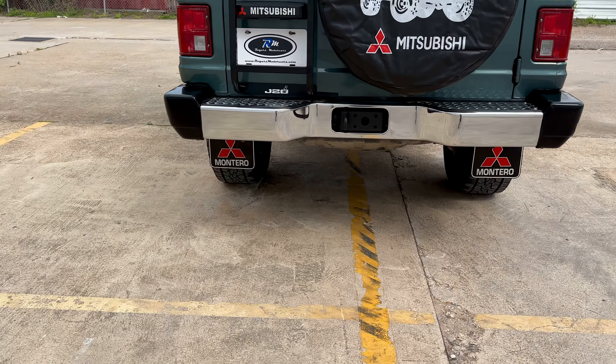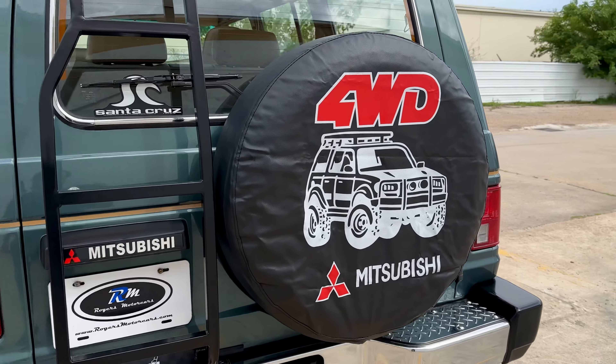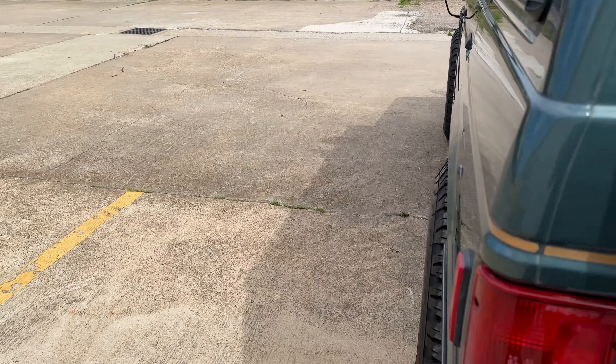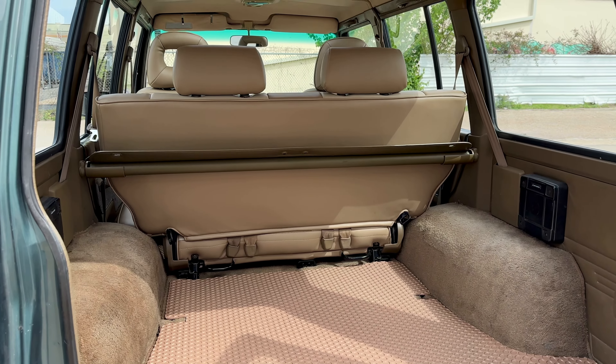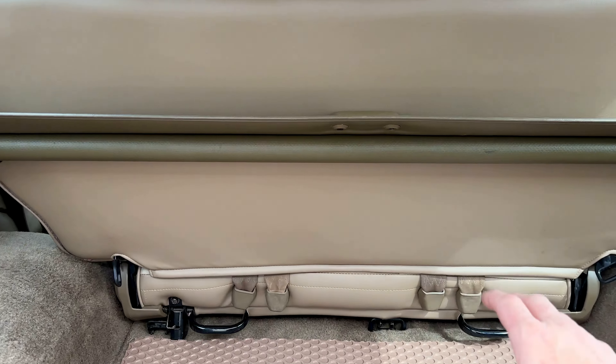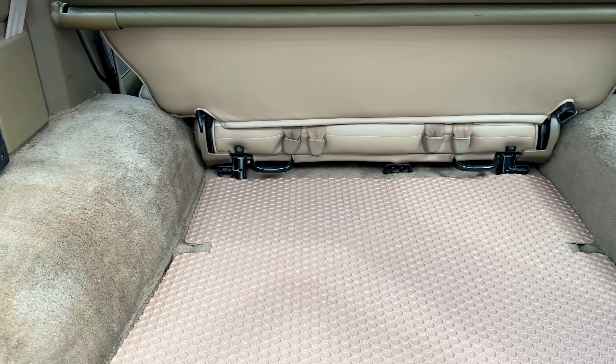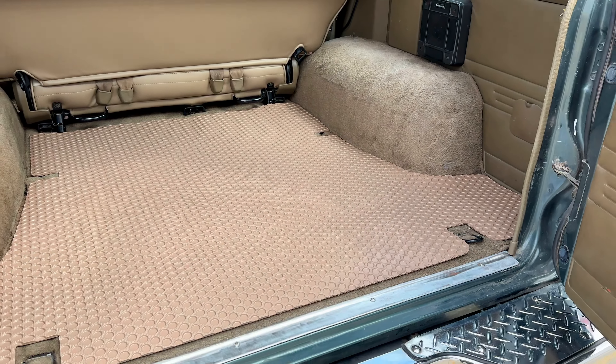Those are the original mud flaps back there — they look great, cleaned them up real good. New tire cover. We also put new Lloyd mats inside, all weather mats. We still have our cover here. The original looks really good. Speakers sound good.